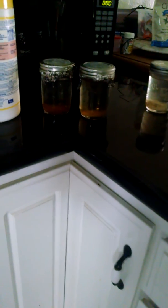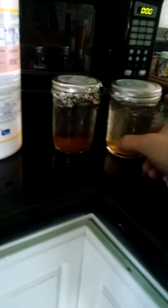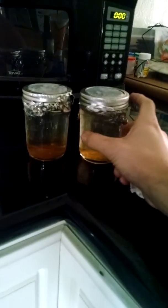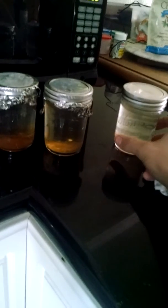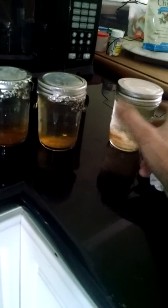Gonna get these other cultures here, hopefully going in the next week. And I'm just gonna experiment a little bit with this one and see how well it's gonna do its mushroom thing.